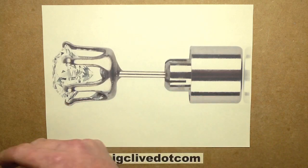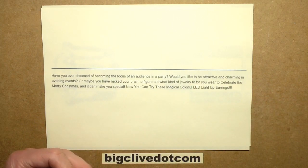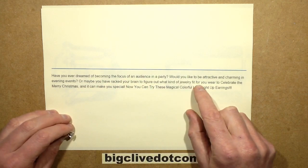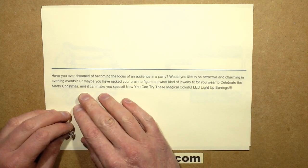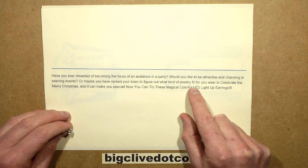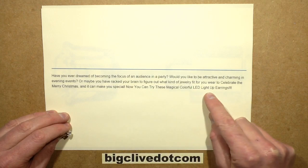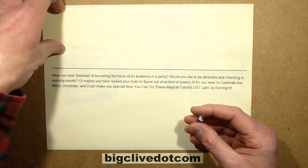Some of the text with it is quite impressive. This one starts off really well and it says: 'Have you ever dreamed of becoming the focus of an audience in a party? Would you like to be attractive and charming in evening events?' And then it just goes hardly wrong: 'Or maybe you have racked your brain to figure out what kind of jewellery fit for you where to celebrate the Merry Christmas. And it can make you special. Now you can try these magical colourful LED light up earrings.'